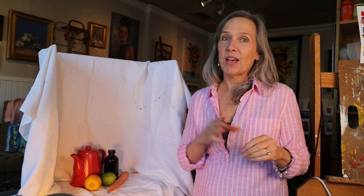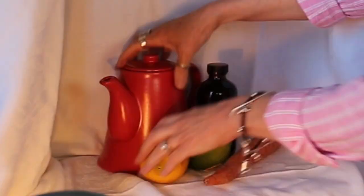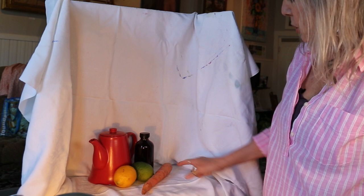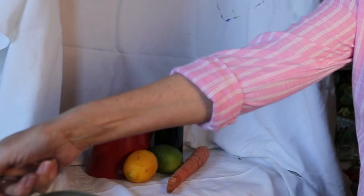What I gathered from my house and studio was a red teapot, a lemon, a lime, a carrot, and a bottle of vanilla — delicious. I arranged them with sort of a cylinder shape, a sphere shape, a cone shape, and a variety of colors from dark to light. I put these objects inside a box, laid a tablecloth in there, and lit it from one source.